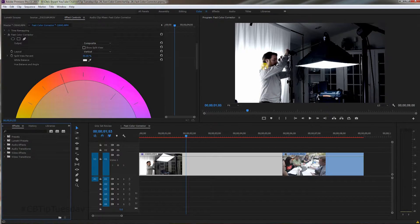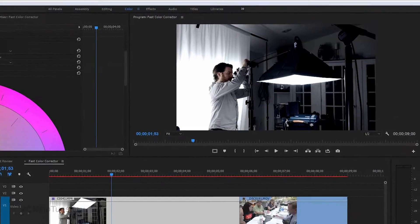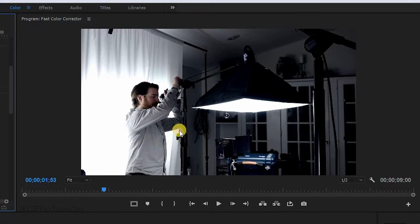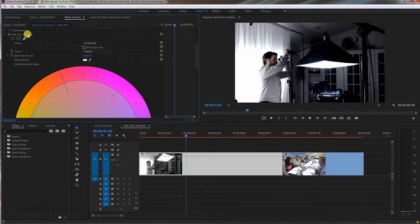This is B-roll for an upcoming gear review. I already tweaked this a bit in Color Corrector, so take a look at the image after and before. It's a little bit more moody looking, a little bit more studio-ish. I want to darken the areas over here, call more attention to what I was doing, and give a little bit of a blue tone — cool it down a little bit. Let me show you how I did it.